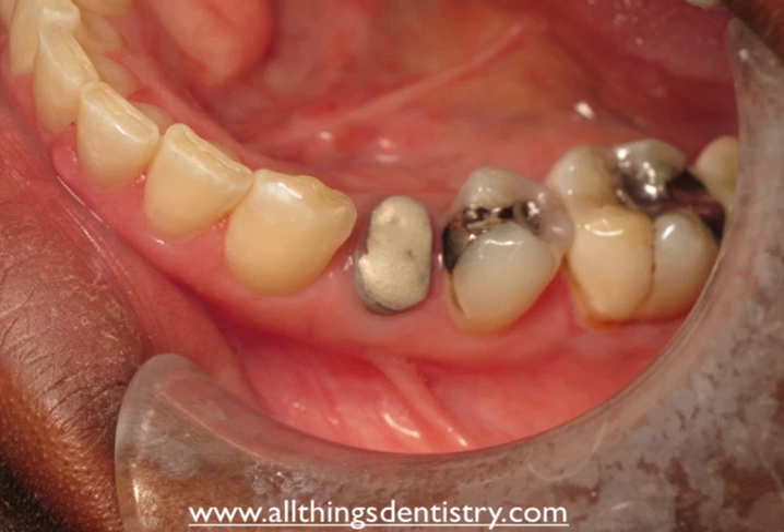Hey folks, Ashley from Century.com. We're going to talk about lingual tori and crown lengthening of the lower left mandibular left bicuspid. I know it's exciting, so hold on to your pants. Here we go.